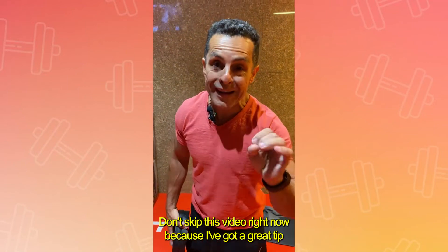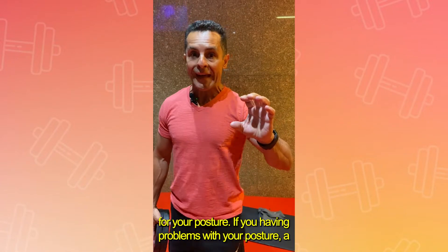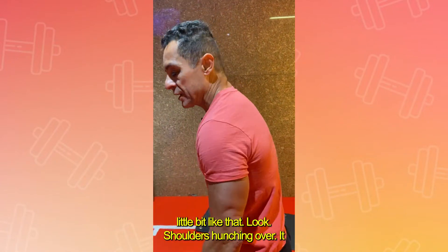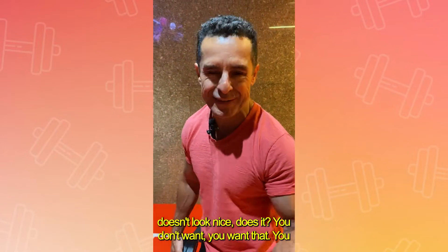Don't skip this video right now because I've got great tips for your posture. If you're having problems with your posture, a little bit like that — shoulders hunched over — it doesn't look nice.